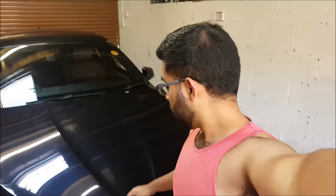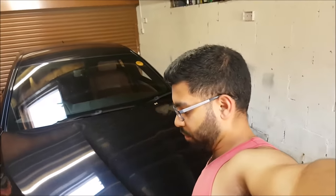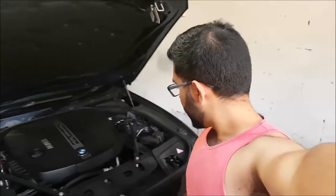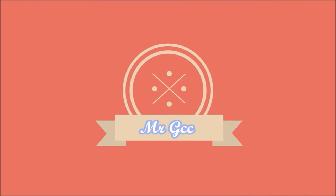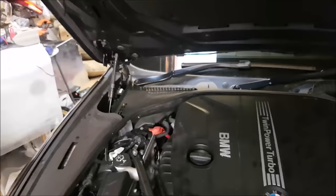I've parked it in the garage right now. First things first, obviously open the bonnet - voila. It's pretty simple actually in terms of getting the engine oil changed in this car. As with most cars nowadays it's literally just a 10-minute job, so let's actually get round to changing the engine oil.